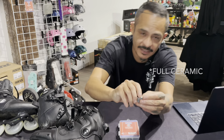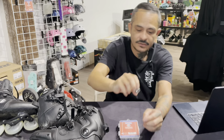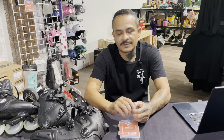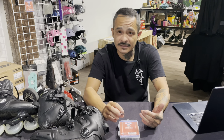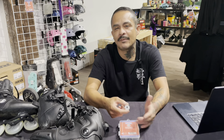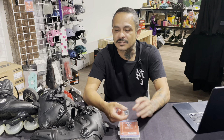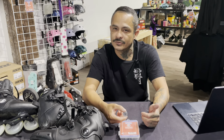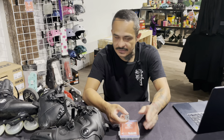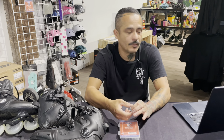A full hybrid bearing has a race made out of steel — all the metal parts — whereas a full ceramic bearing would also have the race made of ceramic. Although ceramic is harder than steel, it also tends to be more brittle, so a full ceramic bearing put under the forces of inline skating is likely to break or crack. That's why you rarely see a full ceramic bearing.